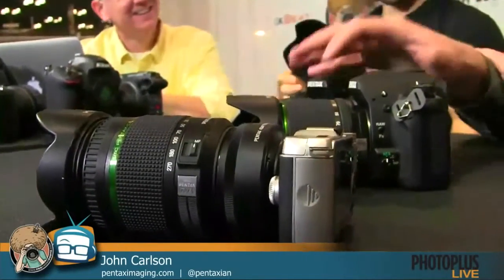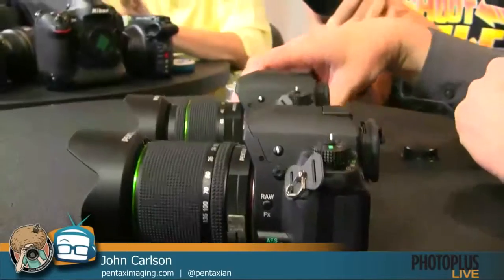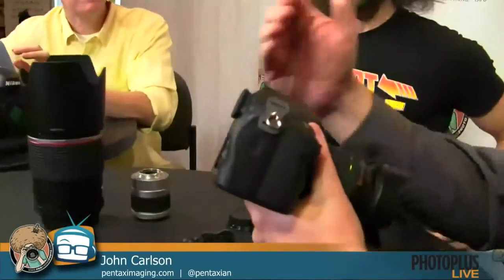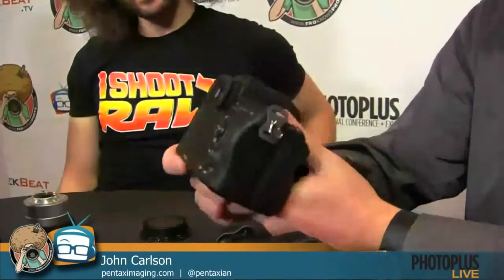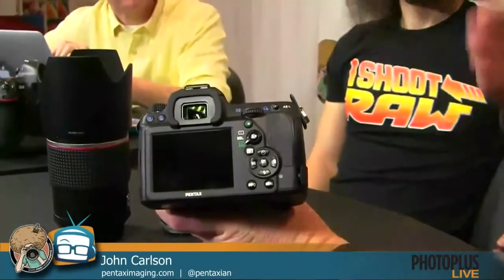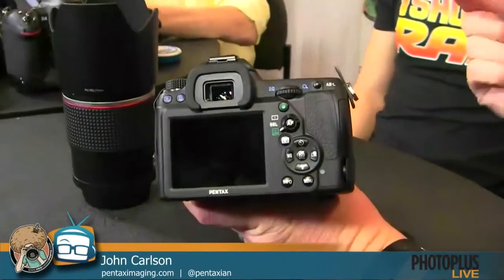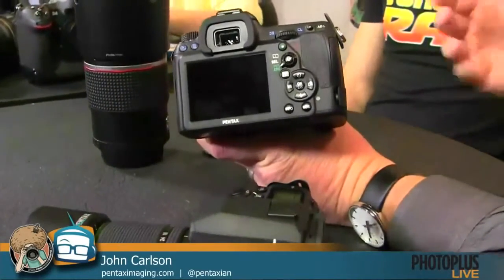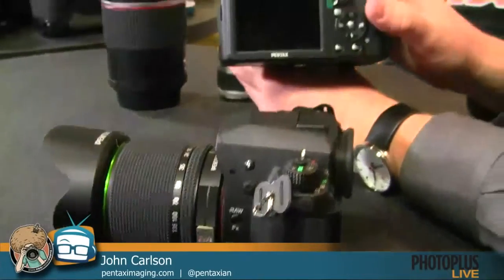On the K-5 II, we improved the LCD. Most LCDs have a cover with a gap between it and the actual LCD panel. What we did is use a scratch-resistant glass LCD cover bonded directly to the LCD panel itself — no air gap. We call it air-gapless technology. It just makes the viewing experience much better. The major improvement, though, is the autofocus system.